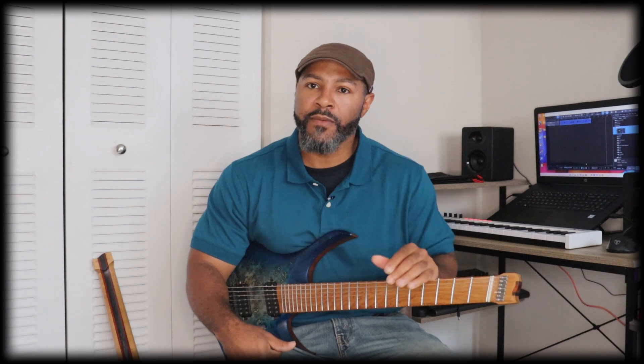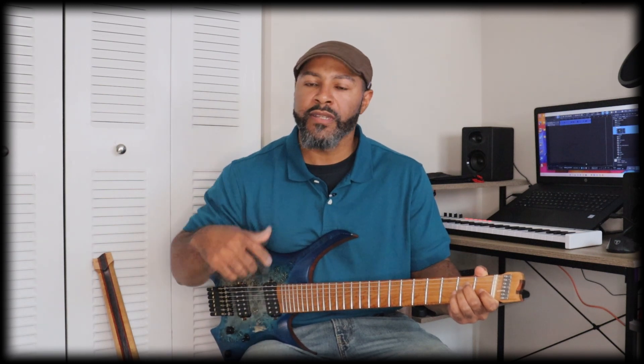This guitar actually checked off a couple of boxes for me. I wanted to try a headless guitar, I wanted to try a fan-fret type guitar, and I wanted to try a seven-string guitar. Once I wrapped my head around having that B string and the seven-string setup, I kind of fell in love with it. I ordered a backup guitar in a different color, and I have another NK-type guitar as well — I'll do a video on that one a little bit later.